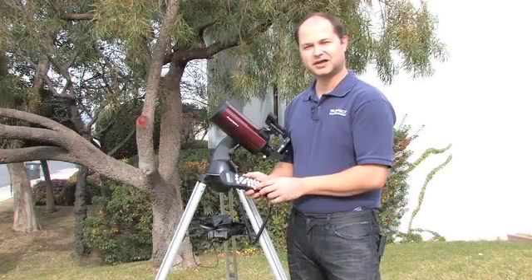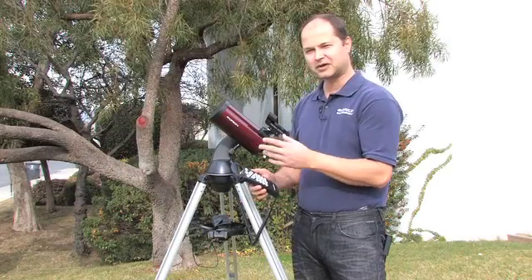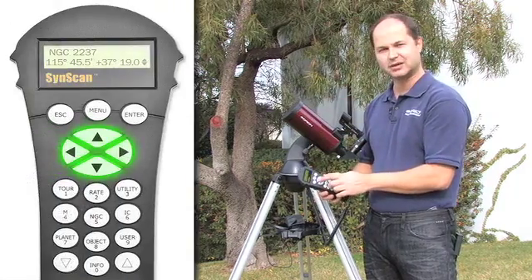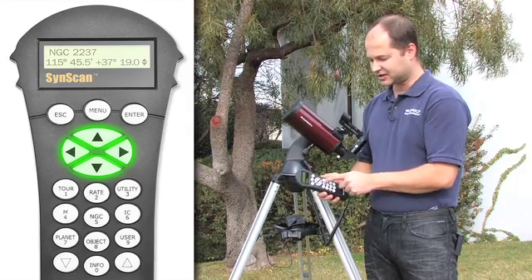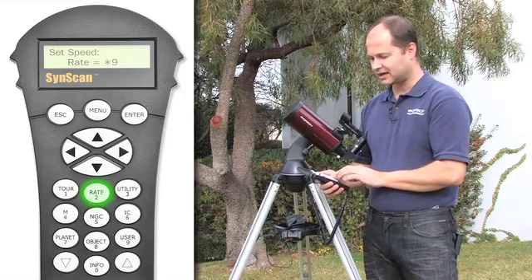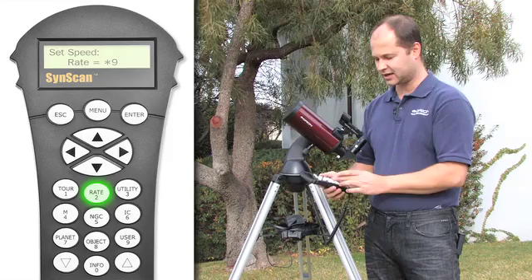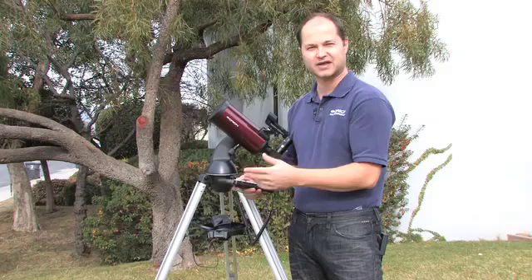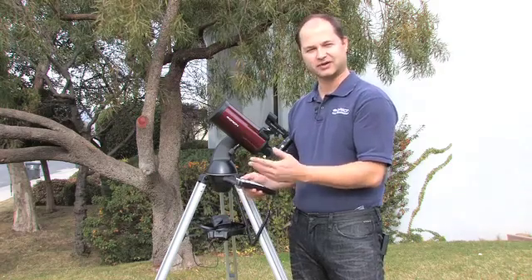If you want to slew the telescope around manually without the computer finding and centering the object for you, you can use the arrow buttons up on top. In order to use them successfully, the rate button should be employed. Press rate and it will give you a speed setting from 1 to 9 — hit enter, and then the arrow buttons will move at that appropriate rate. Speeds 7, 8, and 9 are really fast, and the lower speeds are for centering objects.